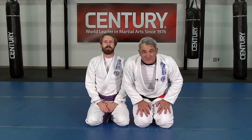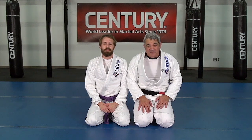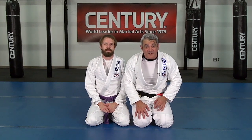Hey guys, my name is Ricardo Laborio. I'm a head instructor of American Top Team and we're here at Century Martial Arts with the tip of the month. Caillou Young here is helping me with the De La Riva guard.